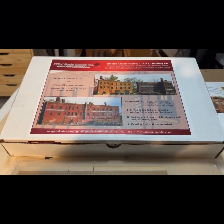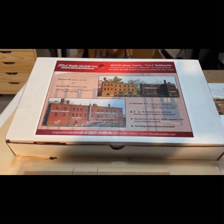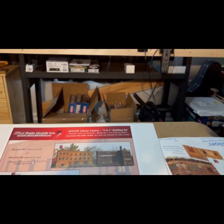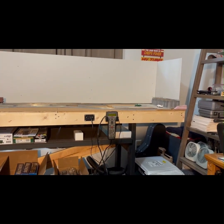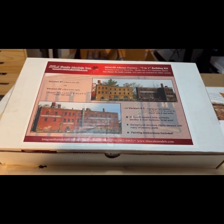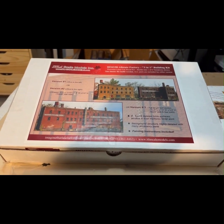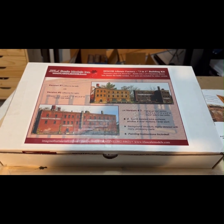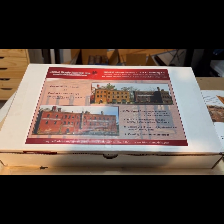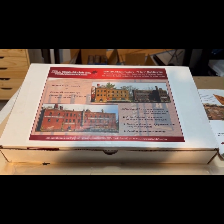Hey everybody, Cory with CB Railroader here. We're getting ready to start a new project — this will be on the west end of the layout, up against the backdrop in that back corner. It's going to be a long background building, a furniture factory. This is a pretty cool kit from our friends up north in Canada, from ITLA Scale Models — they make really nice kits and this is a really nice one.